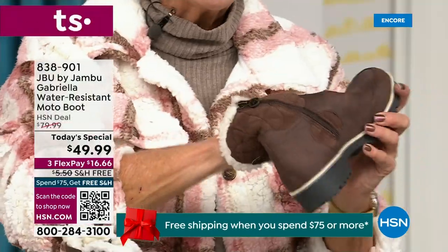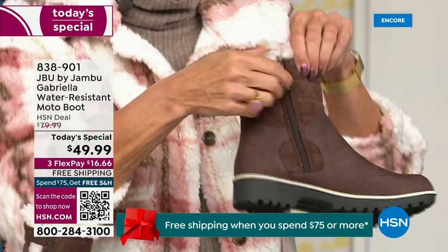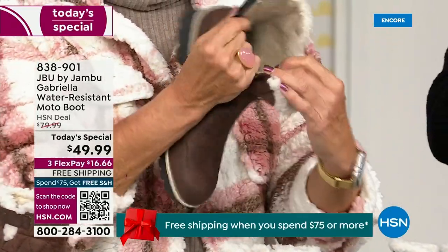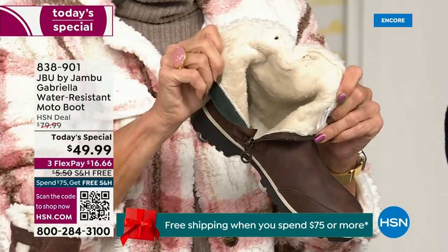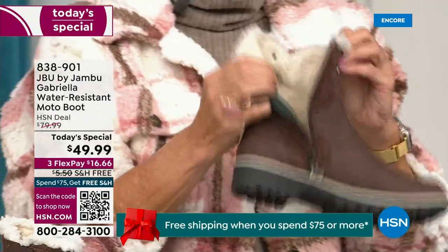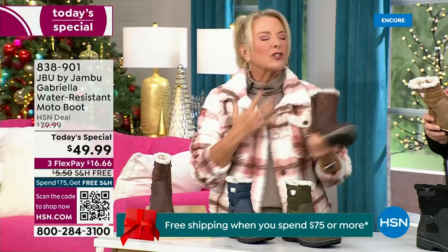They're so soft inside. Everything about this is yes. You can bring on those inches of snow, the snow, the rain, the sleet, the mud, the wet grass. Here in Florida the sunshine but it's chilly — you're going to be able to wear this and really be comfortable and look so stylish.